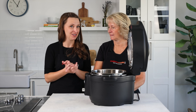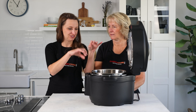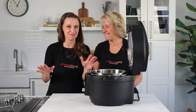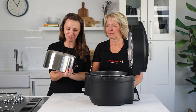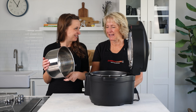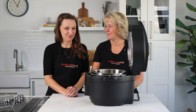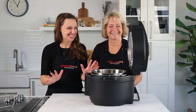The inner pot is dishwasher safe, but there is a small risk of it becoming slightly discolored — little dots on the bottom — which doesn't affect its cooking ability. We tend to hand-wash the inner pot since it takes up a lot of dishwasher space.